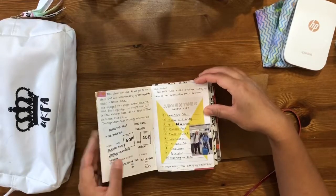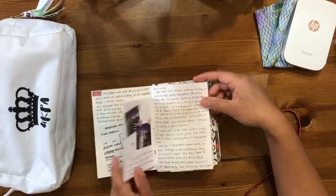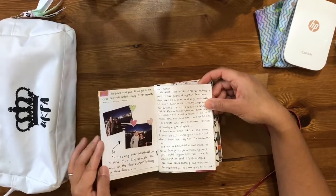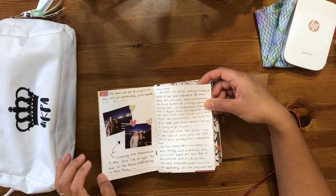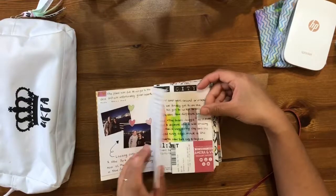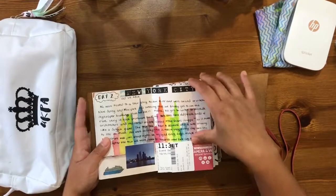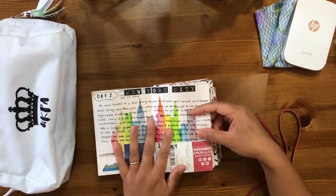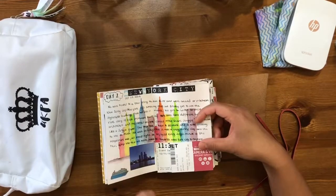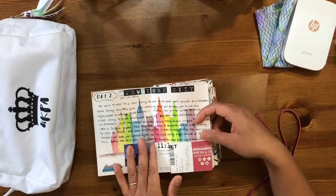I've saved up our boarding passes. This is the first night — we were overlooking Manhattan, New York City at night where we had some Japanese food. I've used my watercolor here, just the silhouette of New York skyscrapers, and colored it in rainbow colors.